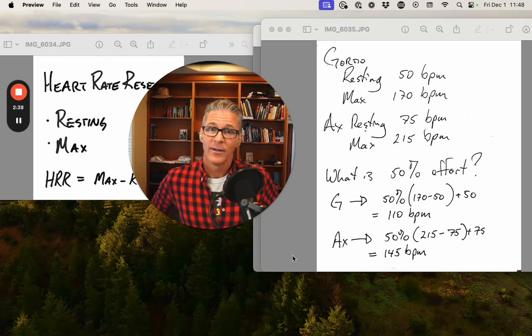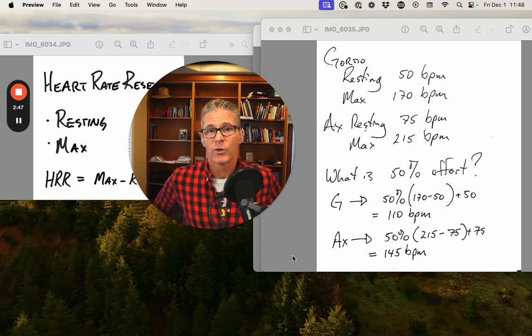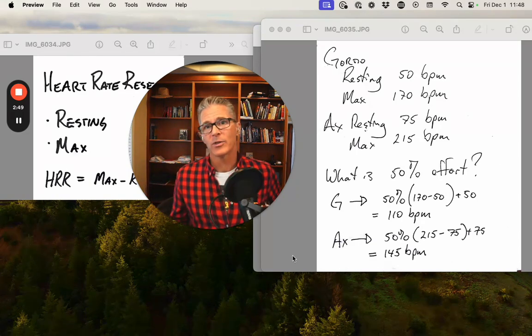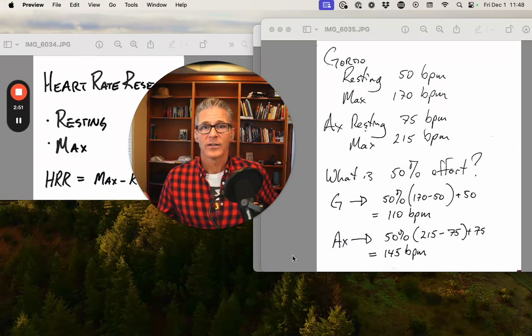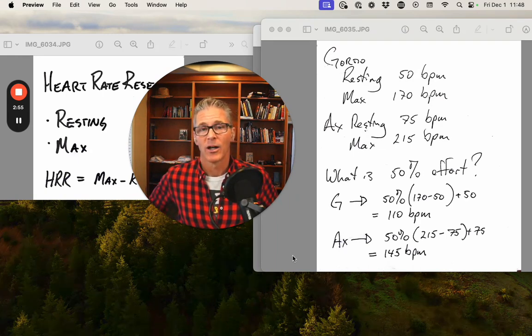So what's a 50% effort for these two different types of athletes? For myself, half the reserve plus the resting equals 110. For the small frame athlete, half the reserve plus the resting equals 145. So the same 50% effort has a very different nominal heart rate value attached to it based on the athlete's profile — something to bear in mind.